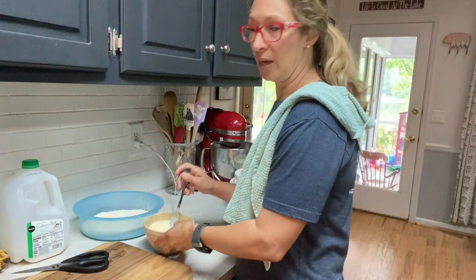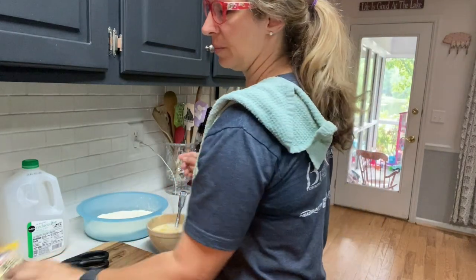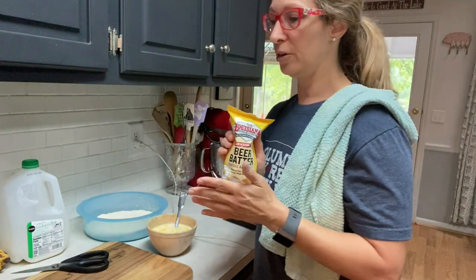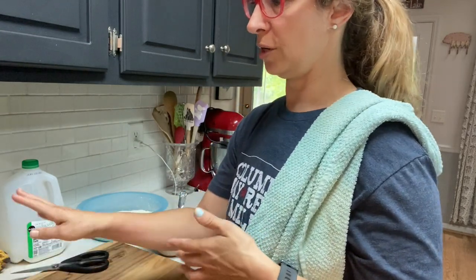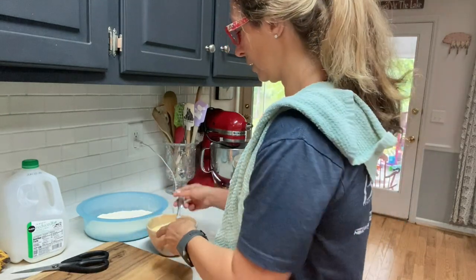So here I've put three eggs and probably about a cup of milk or so in a bowl. Then here I've got a beer batter seafood batter mix. You can use fish fry, chicken fry, or whatever seasoning you really like in your fried squash — this is just one I picked up and we're going to use it today.